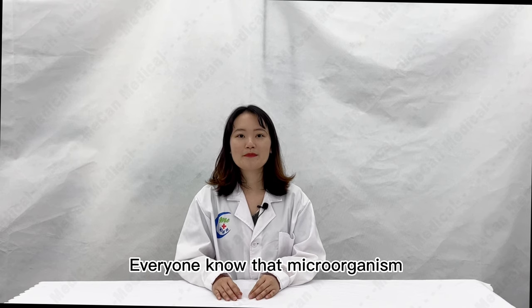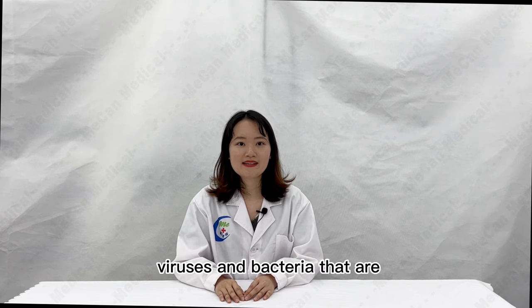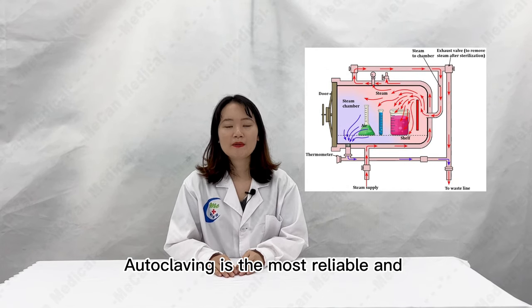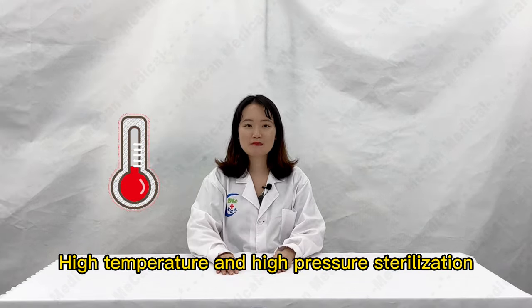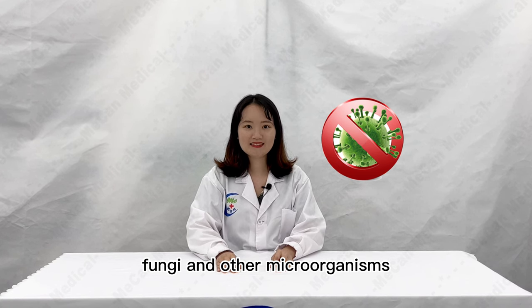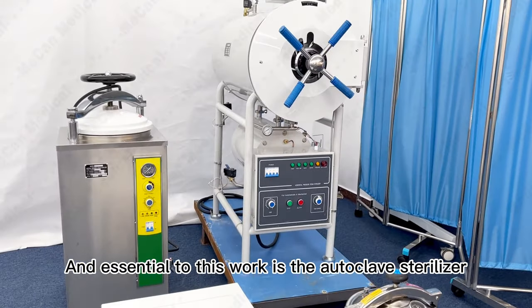Everyone knows that microorganisms exist in our surrounding environment, and there are also viruses and bacteria that are harmful to the human body. Autoclaving is the most reliable and most commonly used physical sterilization method. High temperature and high pressure sterilization can not only kill general bacteria, fungi and other microorganisms, but also kill spores. And essential to this work is the autoclave sterilizer.